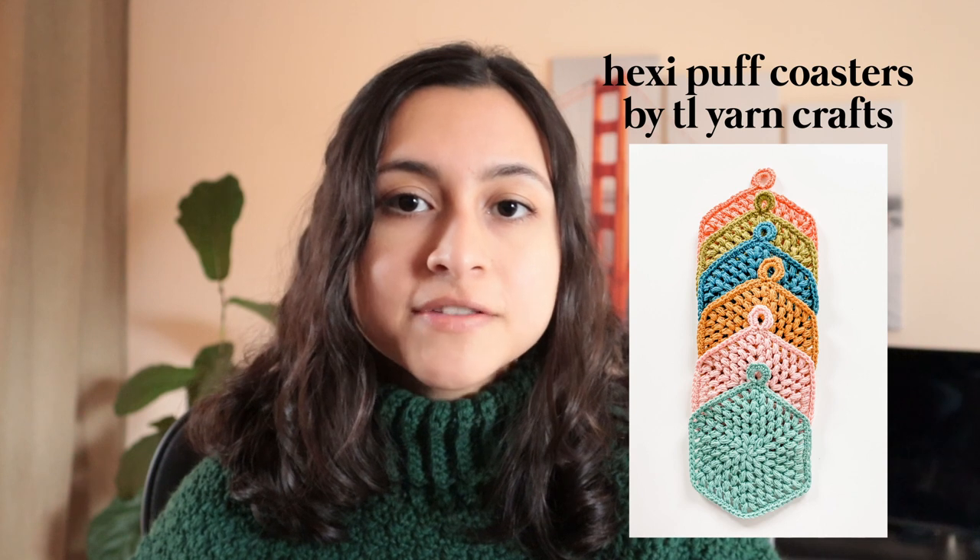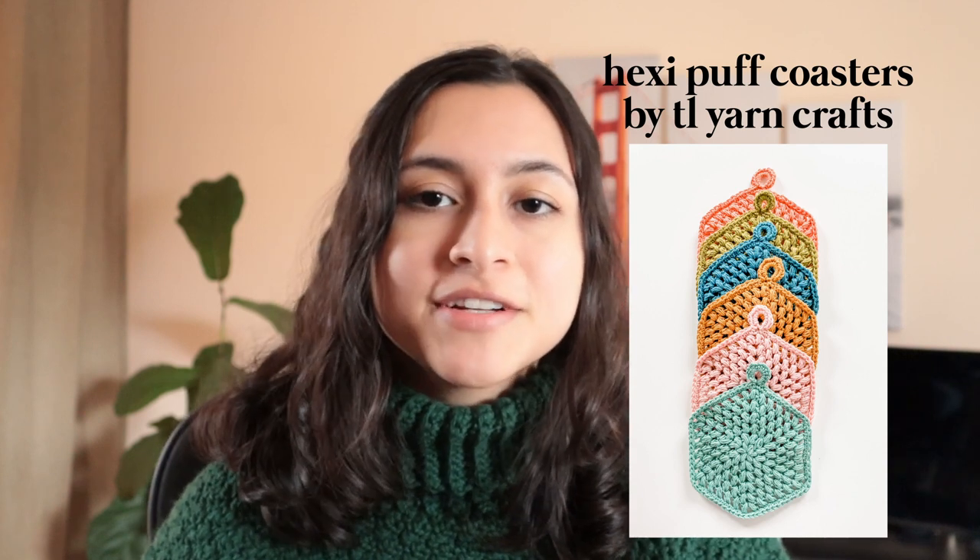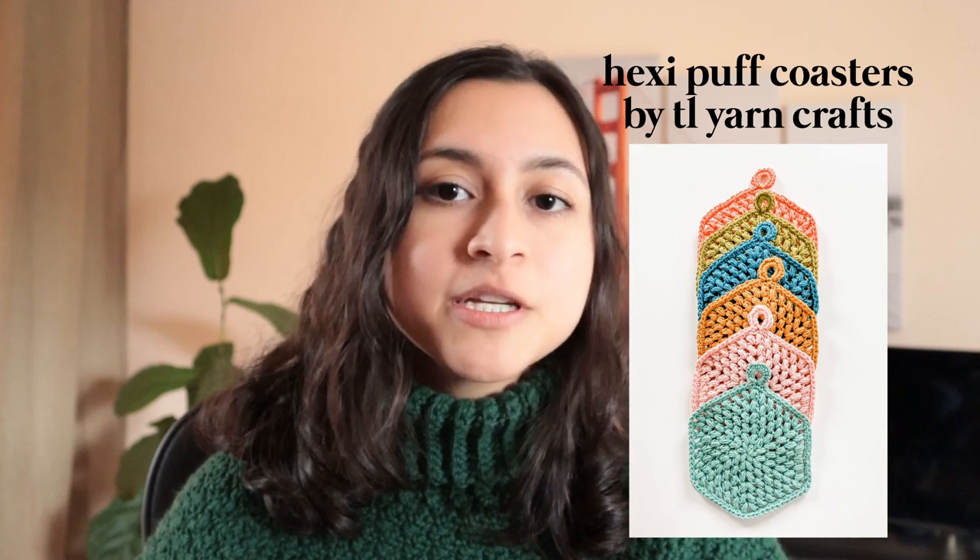Now I'll move into more of the accessories or home goods that you can make. First up is the Hexi Puff Coasters by TL Yarn Crafts — another great crochet pattern designer. She has some really great patterns, free and paid, and her video tutorials are also super helpful. These coasters are super cute and super easy to make — I made maybe three of them in one day. One thing to note if you're a beginner: for coasters, potholders, or anything exposed to high heat, be sure to use a cotton yarn. Acrylic yarn is made of plastic, so at really high temperatures it can start to melt.